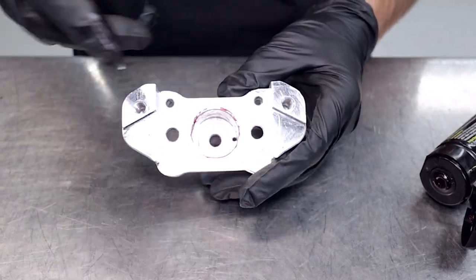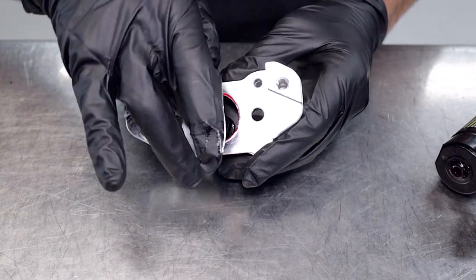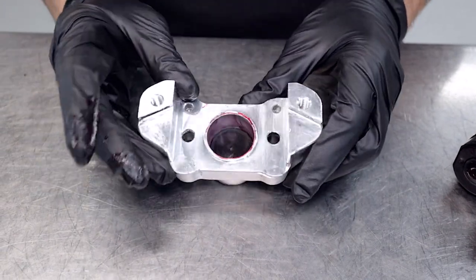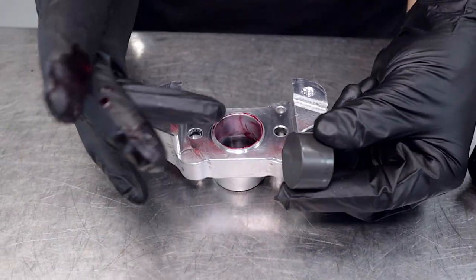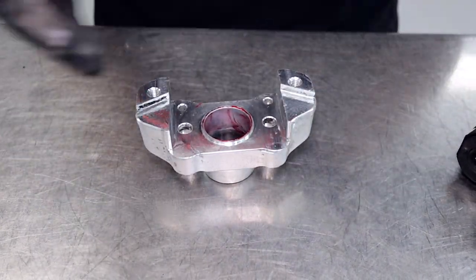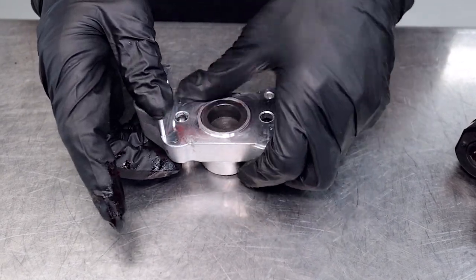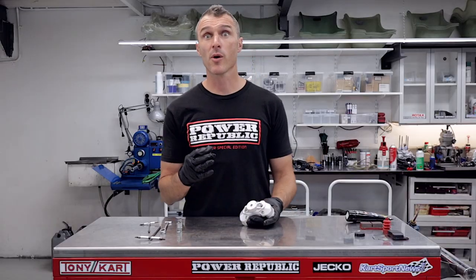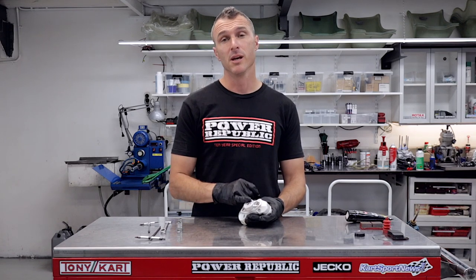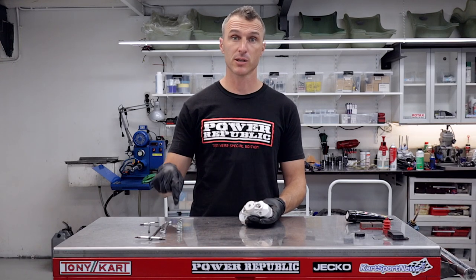That's all in there — now we can slide our new seal in. That's what gives us the hydraulic pressure and activates pressure onto the piston to give us our brake pressure. Pop the new piston in and we're ready to install the new brake pad. Now we're ready to put the elbow back into the caliper, screw in the bleed nipple, and also install the new pad with the pad retaining screws and springs.